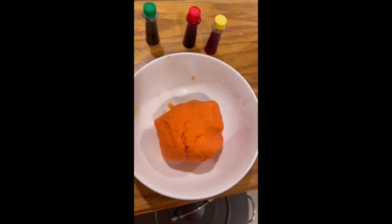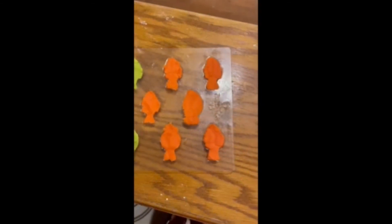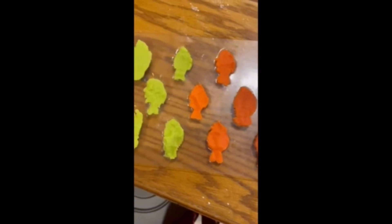I have both colors done and now it's time for the mold. Now that everything is in the molds, I'm just going to let it sit for a while so they get a good shape, and once they are ready to taste I will let you know.